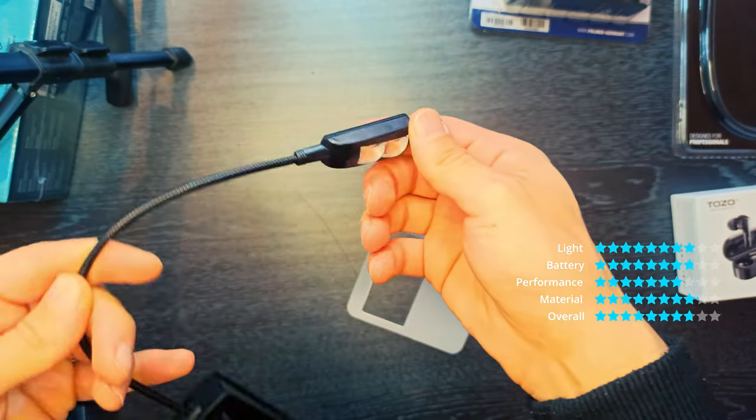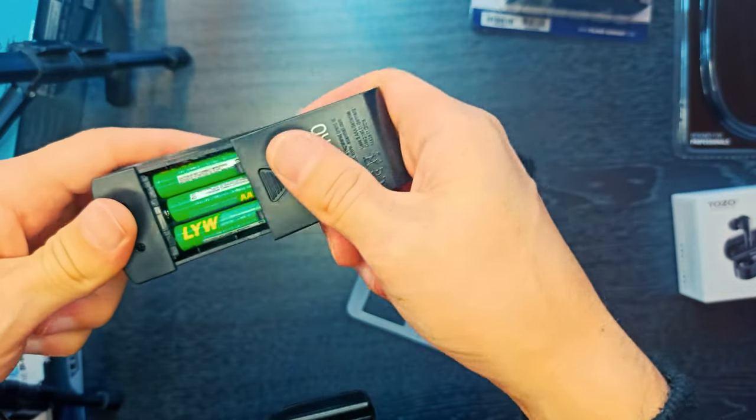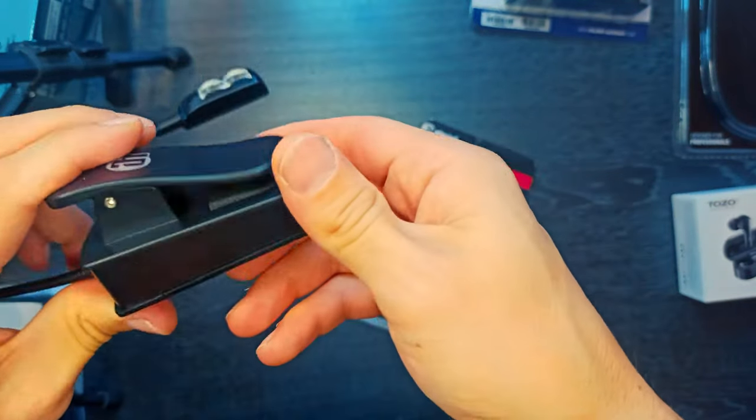Due to its long operating time, it is also suitable as a mobile reading lamp and multi-functional clip light for all lighting needs at home and on the go.